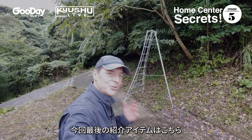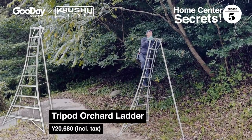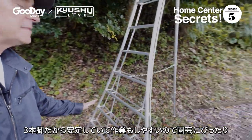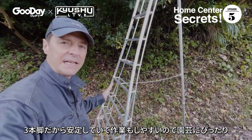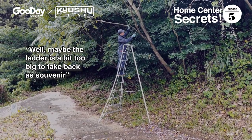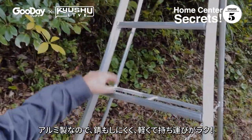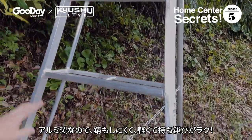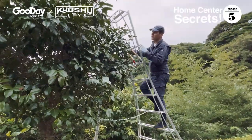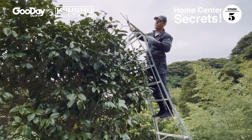This next item is truly a Japanese home center secret — the Tripod Orchard Ladder, and it's amazing. It's got three legs and a really wide base, which makes it super stable even on uneven terrain. It lets you get deep into the tree for access — pruning, picking fruit, trimming. It's made of aluminum with no nuts or bolts; it's all welded, super strong and light. The great thing is you can get right inside the tree and it's fantastic for pruning.